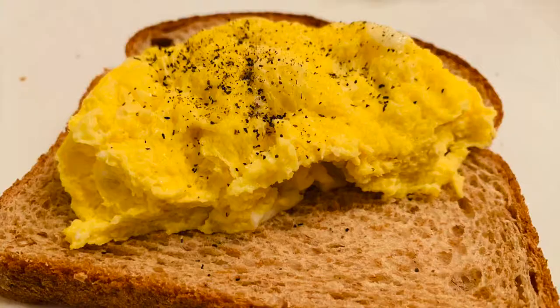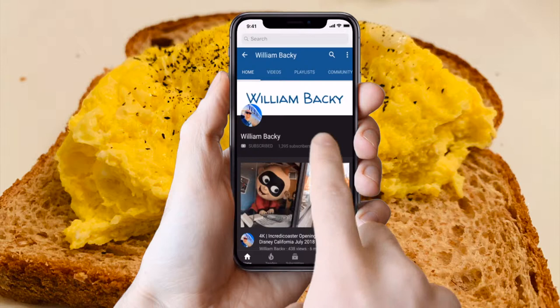Hey guys, we got this little egg cooker on Amazon that you can cook eggs in the microwave, so we're gonna give this a try this morning. Make sure you hit the subscribe button and the bell to get future videos. I've been looking for something like this because I want to try and cook eggs here at home.